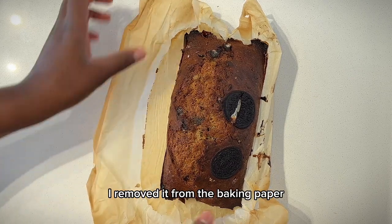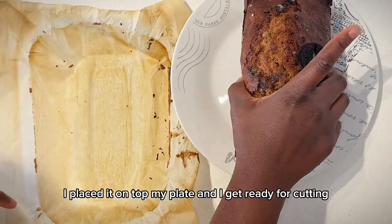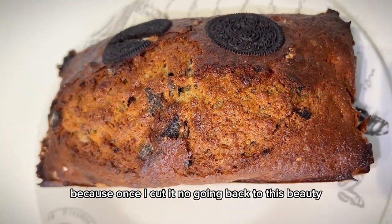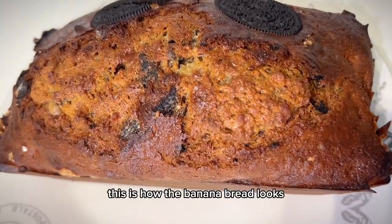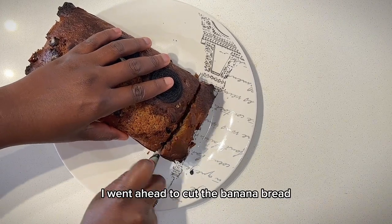I removed it from the baking paper — as you can see, it's very yummy. I placed it on my plate and got ready for cutting. But before I cut it, just take a moment to look at how beautiful this banana bread looks, because once I cut it, there's no going back to this beauty.